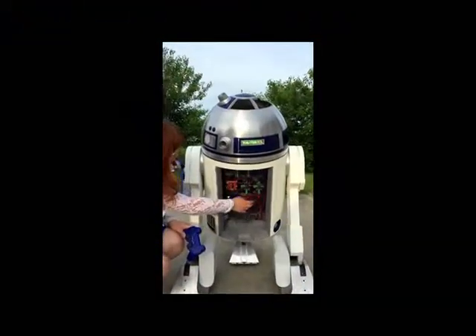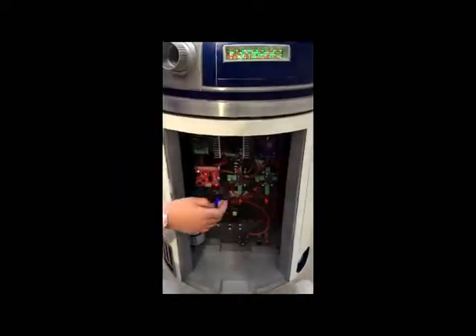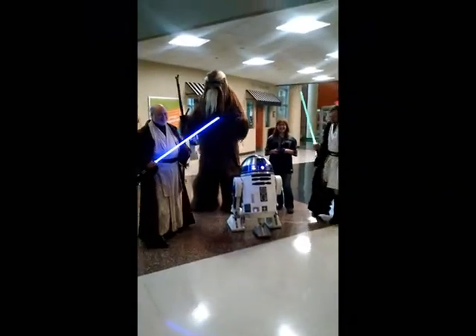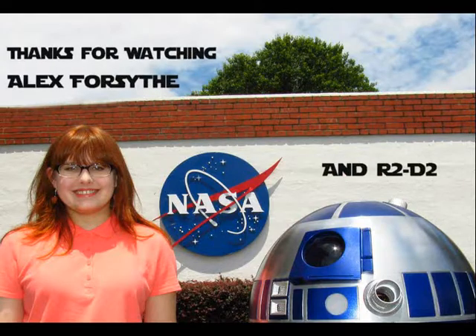Here is a short video of R2. Thank you very much for allowing me to speak to you today.